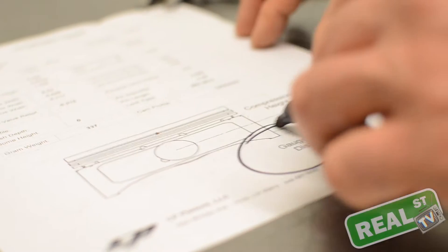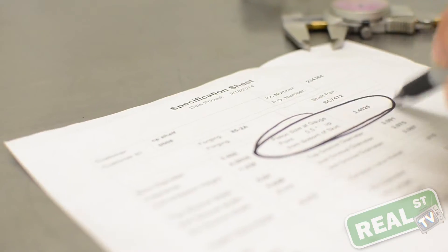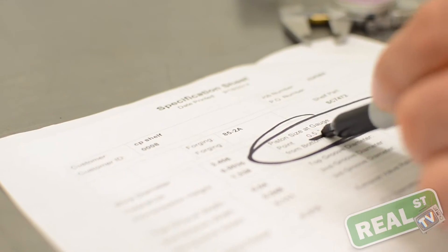When you measure your piston, there's a specific area you measure it at called the gauge point. The gauge point is on your spec sheet that came with your pistons. You must measure the piston at the gauge point.